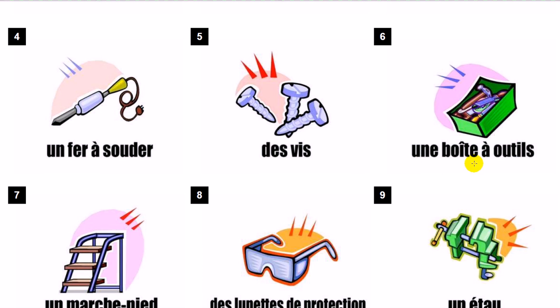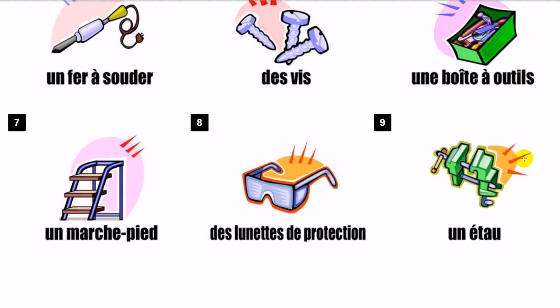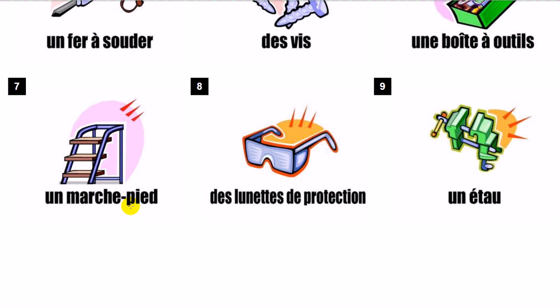Une boîte à outils. Un marchepied. Des lunettes de protection. Un étau.